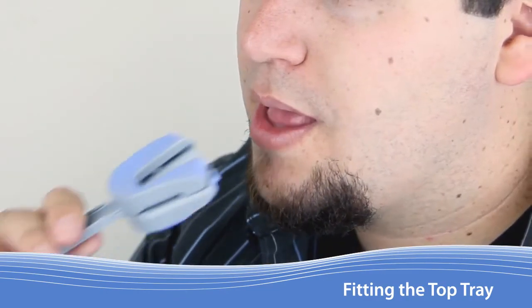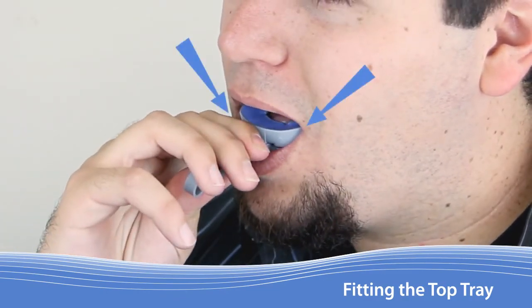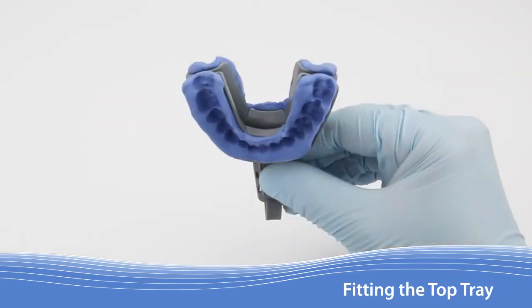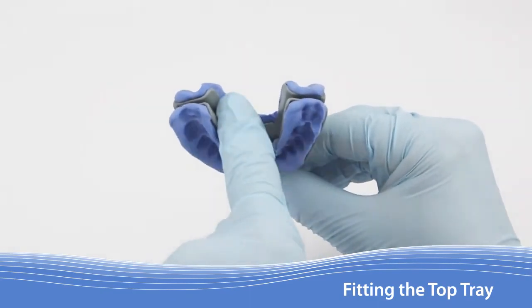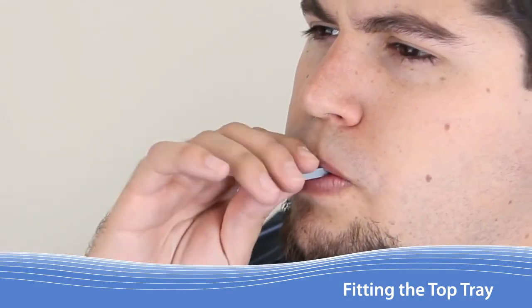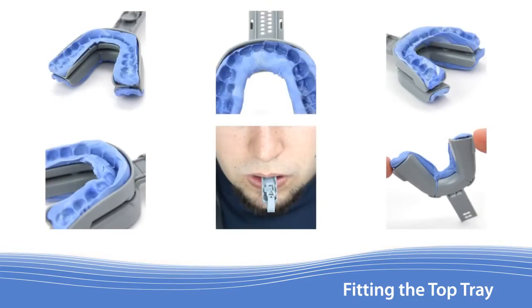To set the retention material for the upper teeth, ask the patient to first insert their teeth into the lower tray, then bite firmly into the upper tray. As before, they should smooth out excess material along the inside edge of the upper tray with their tongue while keeping their jaw as still as possible. After 3 minutes, the patient can remove the appliance for inspection. The same set of conditions applies to the top tray as it did the bottom. A bit of excess material beyond the tray is acceptable.